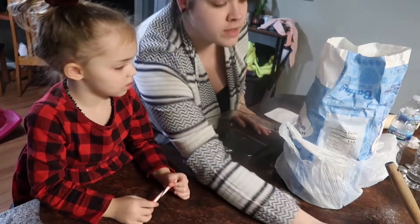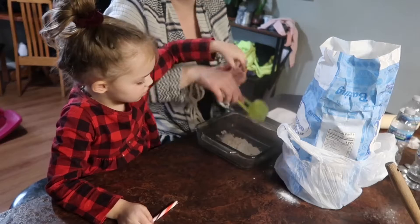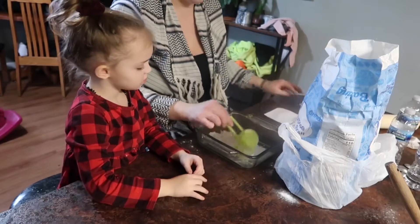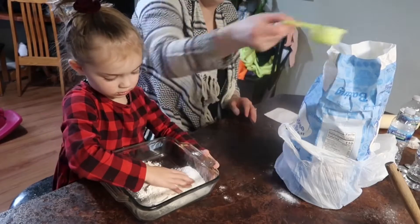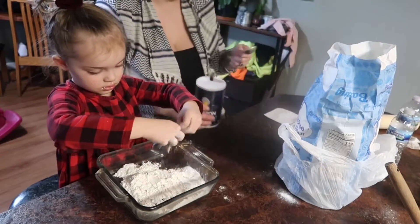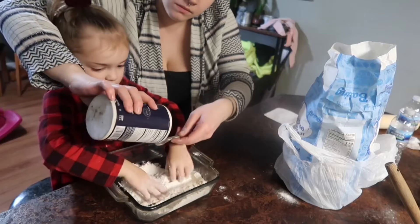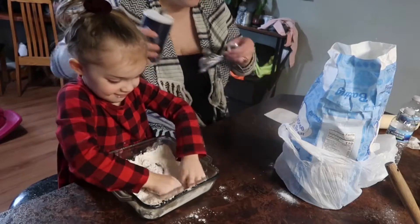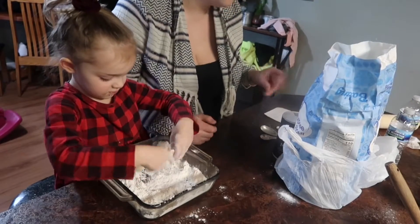We're going to need 1 and a quarter cups of flour — this is for a single pie. I'm going to double the recipe because I'm also making a filling for the top. A little extra in for good measure. We're also going to need a half teaspoon of salt — two since we're doubling the recipe. And we are going to need a third cup of butter.